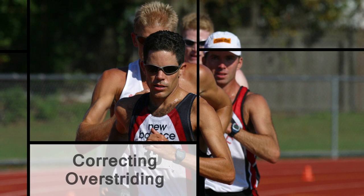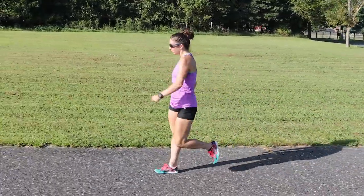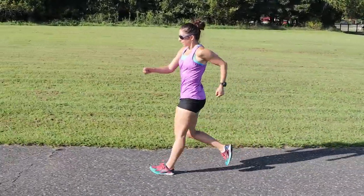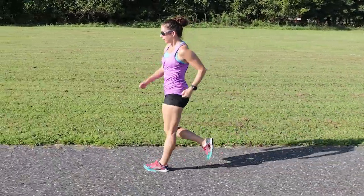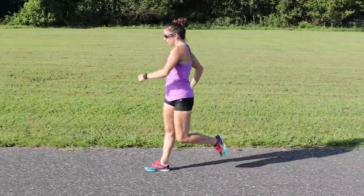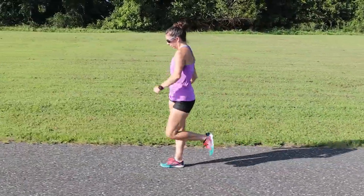Overstriding in front of your body makes it difficult to walk efficiently and can lead to the perception that you've lost contact with the ground. A tight hip flexor causes the rear foot to lift off the ground prematurely and shortens the stride where you want it the longest. In addition, overstriding may be caused by poor arm swing or just overly zealous effort, usually when you're tired and muscling through.